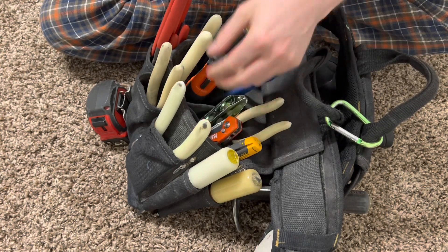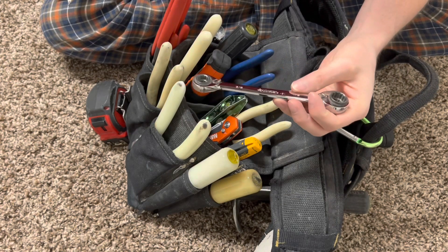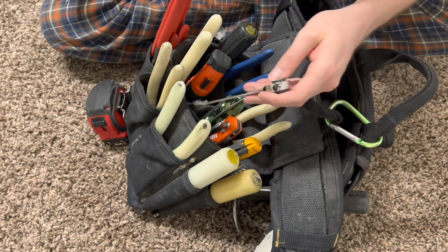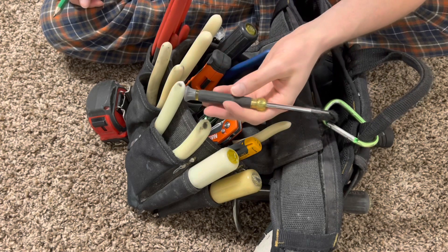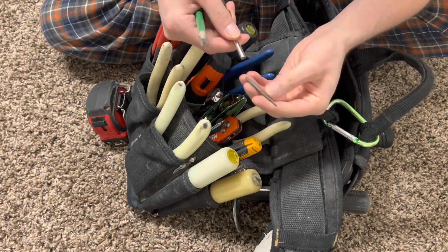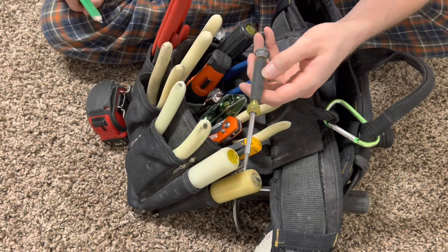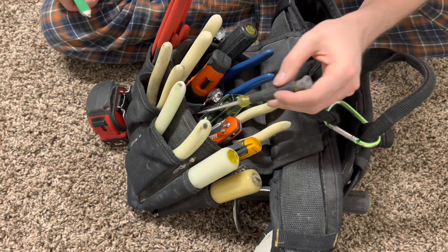And you got your quad ratchet here, which is just four different sizes on one, which is really handy and gets into tight spaces. And you got your little screwdriver right here for low voltage — that's just to get into the little baby screws, the small sizes for fire alarm panels and stuff like that, or whatever else you're using it for with small screws.